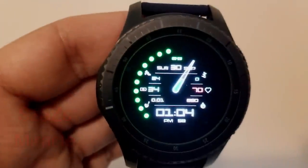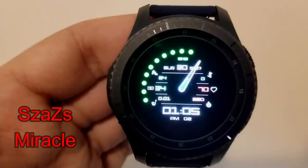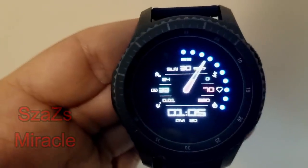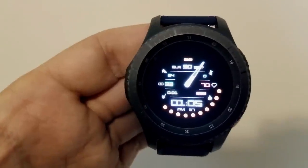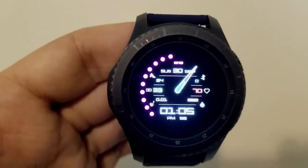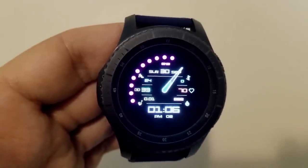Next is a hybrid watch face that comes with over 1,100 color variations. You can change the colors of the hour hand, the digital time, as well as those rotating dots around the bezel. Features for this one include your distance traveled — which again you can show in miles or kilometers — a step counter, your last recorded heart rate, battery remaining, calories burnt, floors climbed, as well as the full date.